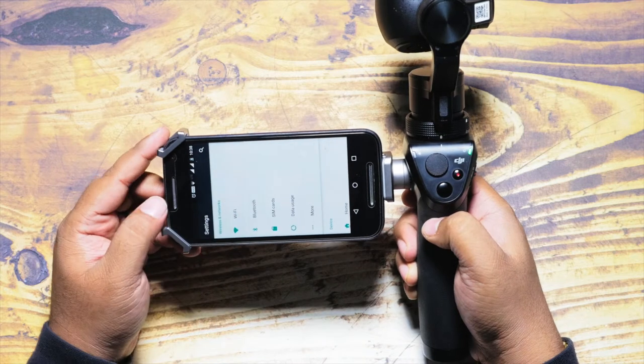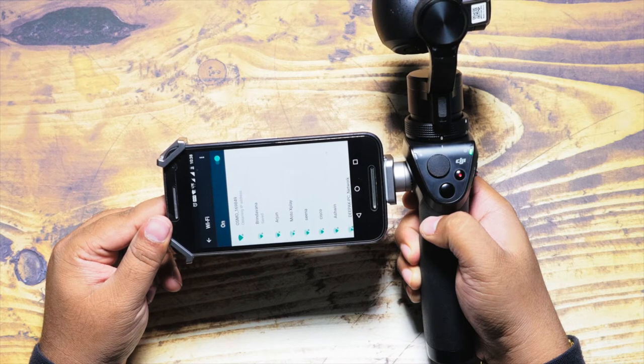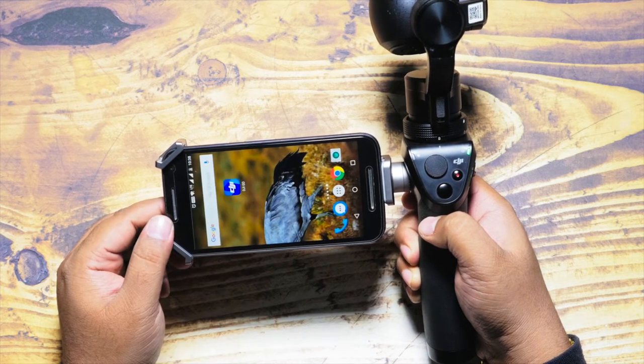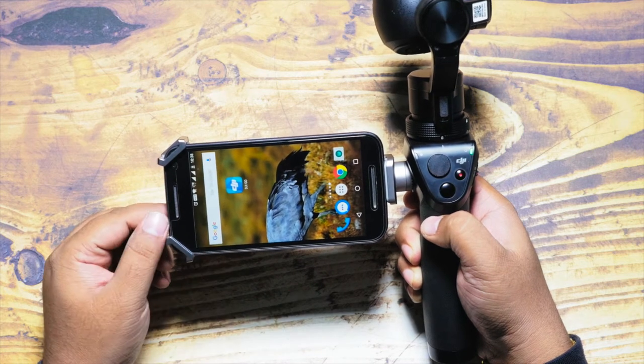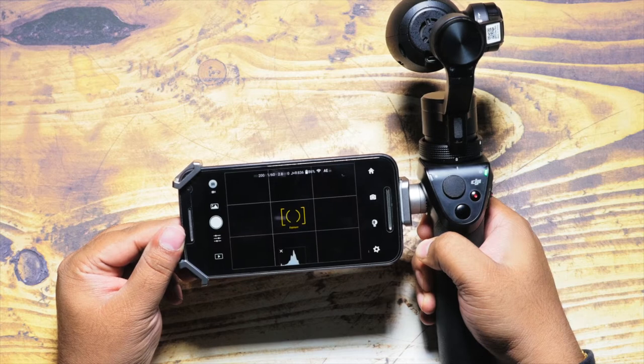Step two: make sure you have installed the DJI Go app on your mobile phone — it's available for both Android and iOS. Connect your DJI Osmo to the mobile app via Wi-Fi; the default password is 12341234.